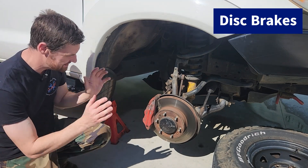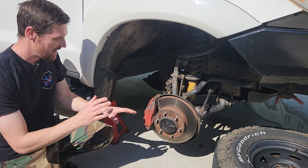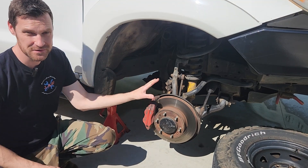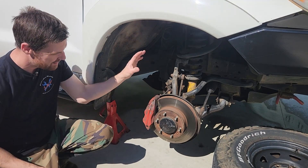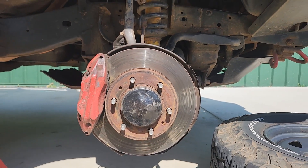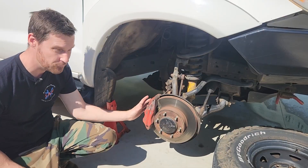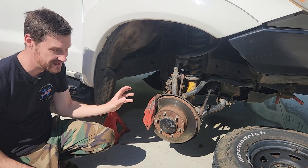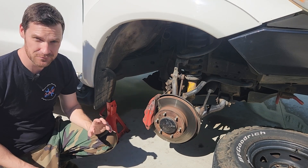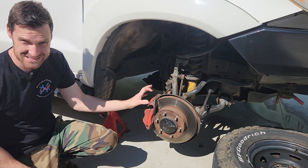Starting up front with the disc brakes — these are the more common brake found especially on light vehicles and more appropriately at the front. They consist of a disc, a caliper hard-mounted to the vehicle, and a hydraulic line going to the pistons that activate the two pads within the caliper. It's not always four pistons — it may be two, or even just one on the inside with a slide.